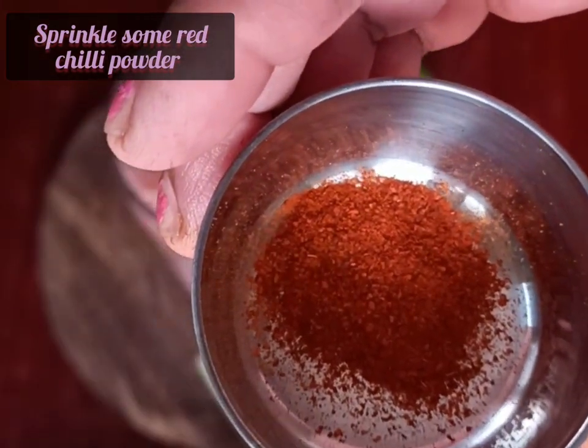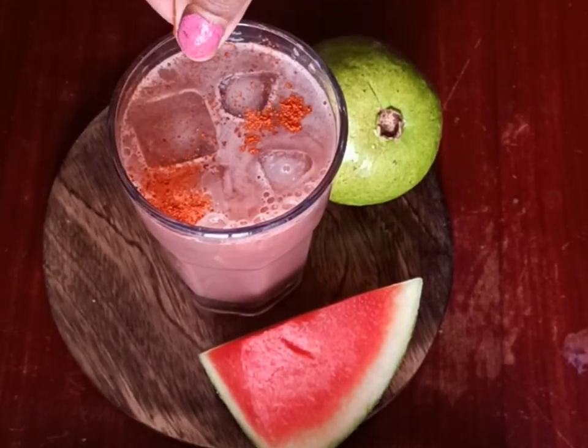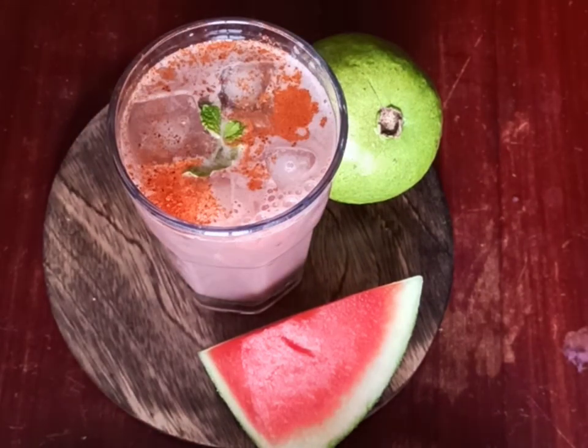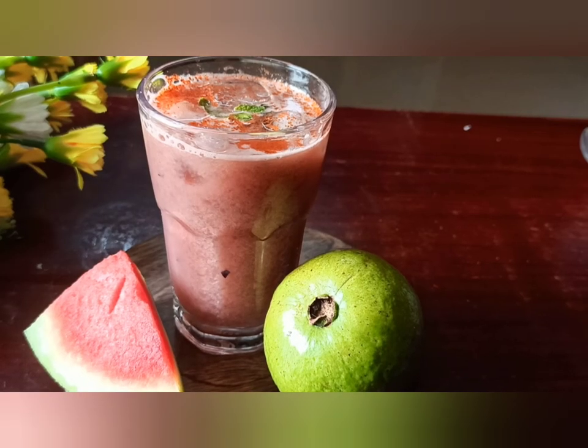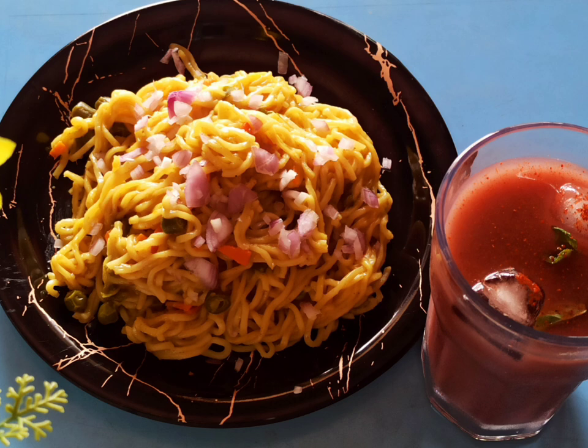We'll garnish this juice with some ice cubes and mint leaves and also sprinkle some red chili powder on top. Red chili powder adds a zing to this juice because guavas and red chili powder are a good combination and gel well together. We can include these juices as breakfast or tea-time snacks and serve them with some vegetable noodles — the children will definitely love them.